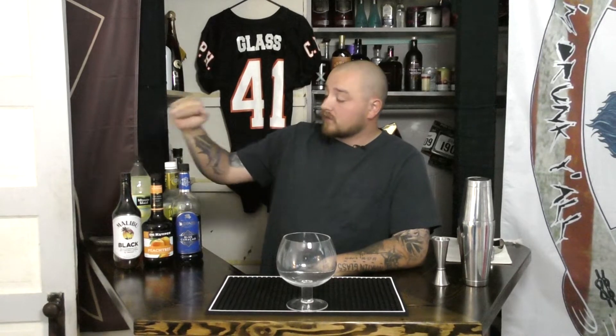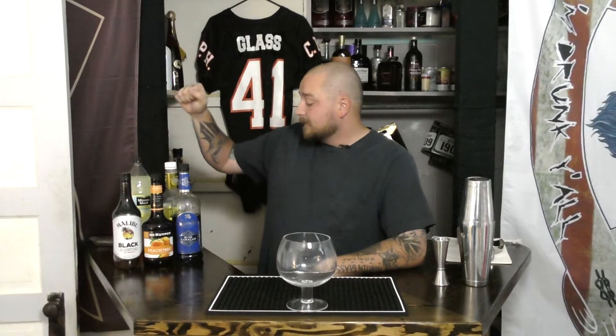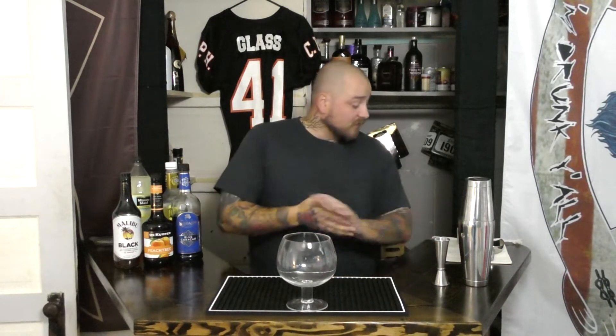You do need a decent amount of ingredients. We're going to be looking at coconut rum, peach schnapps, and blue curacao. The recipe calls for non-alcoholic blue curacao, but I'm going to be using alcoholic because — well, I'm an alcoholic. Also Minute Maid lemonade and sweet and sour.